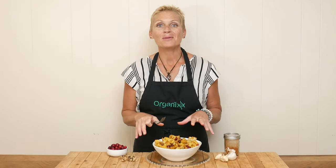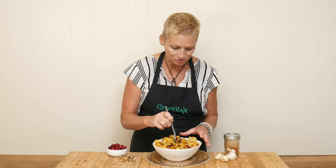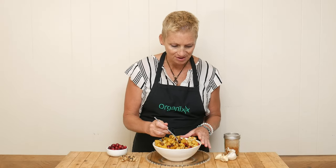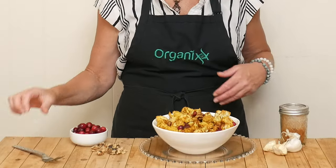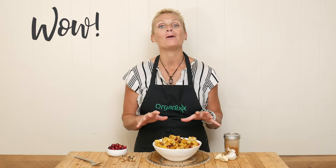Our cauliflower cranberry walnut roast is ready for a taste. It smells so good. I'm loving all of these colors together. I love all of these flavors together — the tartness of the cranberries and the spiciness of the curry powder.